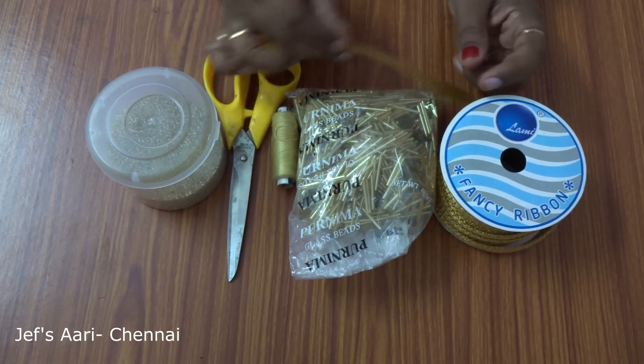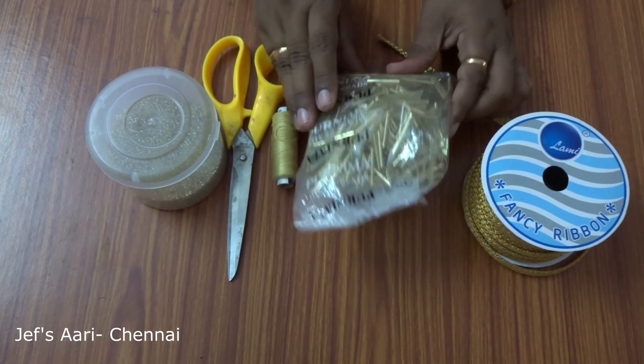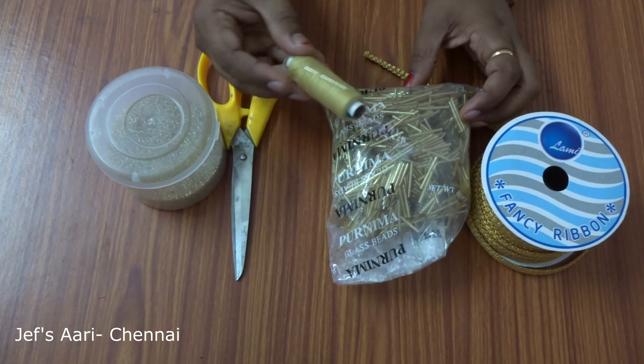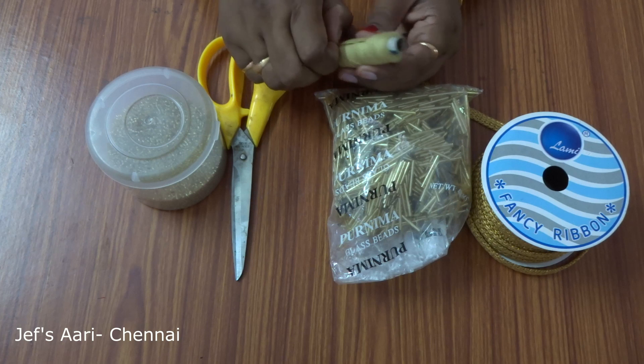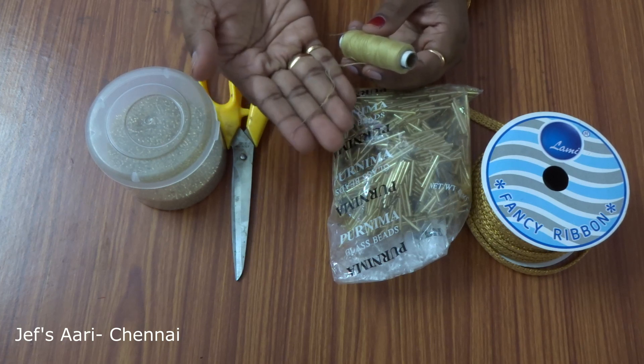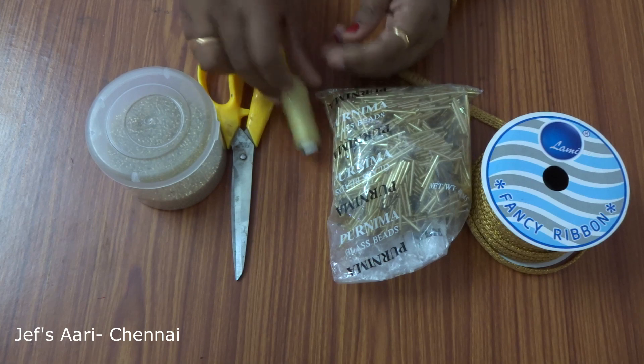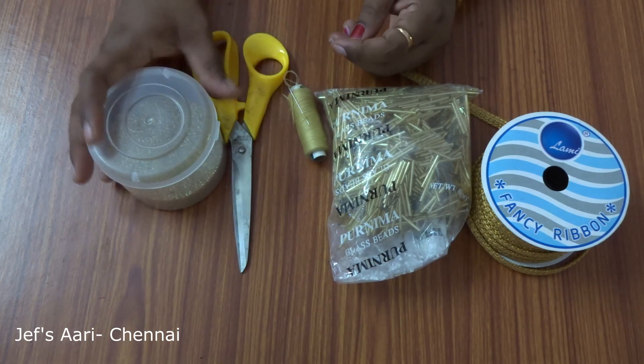We will use this to match the lace. Next is a tube. If you want to use a cut tube, it will be longer. Next is a thread — this is a golden color thread. The needle is size 2. We will use a scissor or cutter.